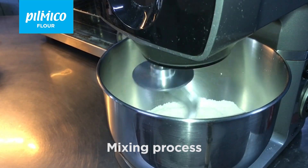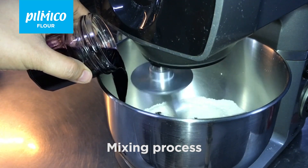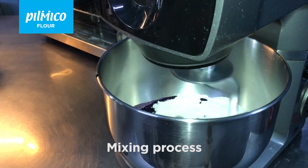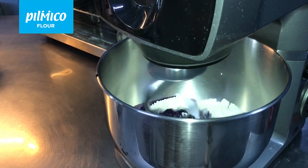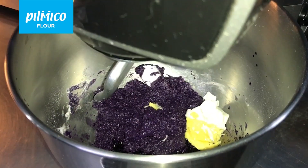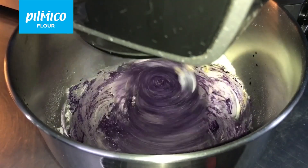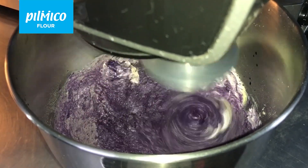Using a dough hook, run the mixer at the lowest speed to mix the dry ingredients, then add in the liquid ingredients. Once all the dry ingredients are worked, you may add in the shortening and the butter and continue mixing at the highest speed.